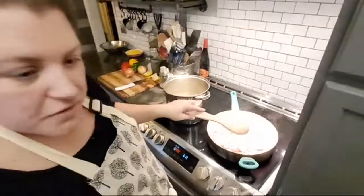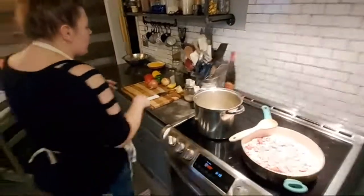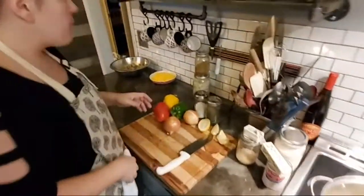I've got the bacon and sausage on high — it's over here just fizzling down — and I'm going to sneak back over here and start chopping up some veggies.